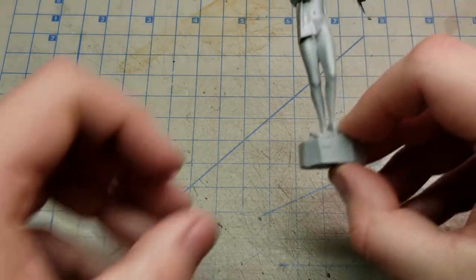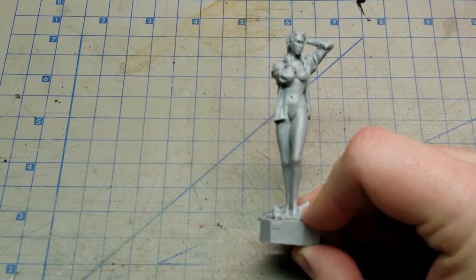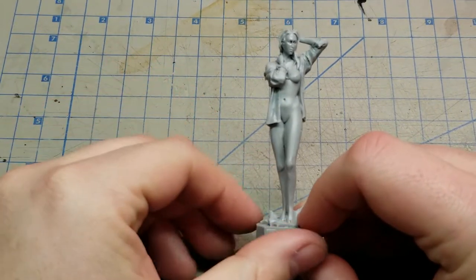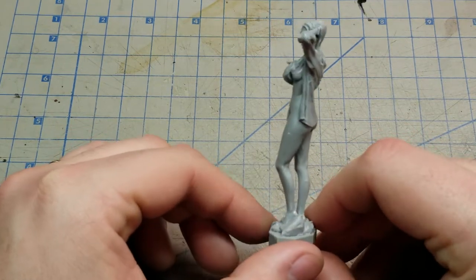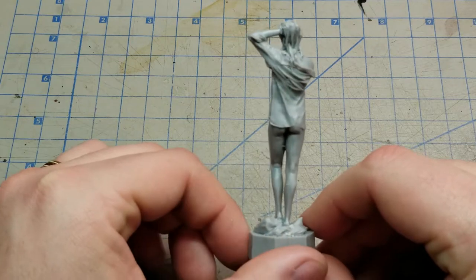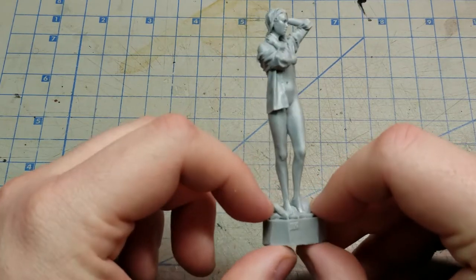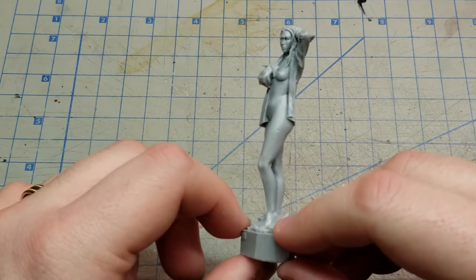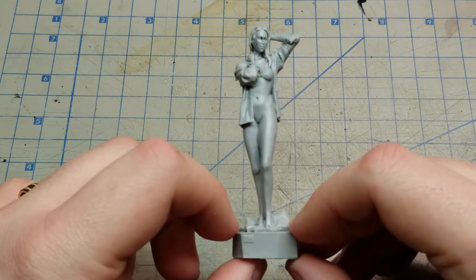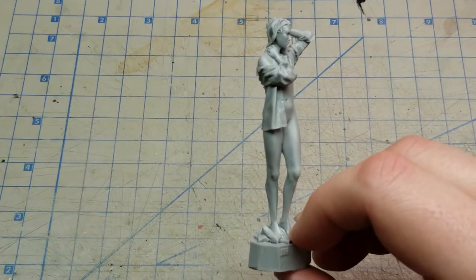Getting started, we have from Stalingrad a figure named The Girl. This one is kit number S002. You can see it's molded all in one and actually has a really nice base — we'll probably use that as the actual base for this figure. There are a couple of holes that need to be filled in the casting itself.